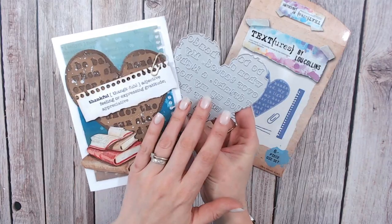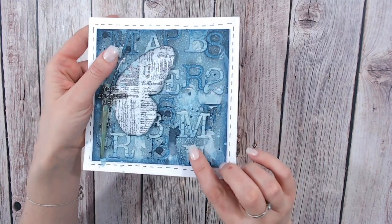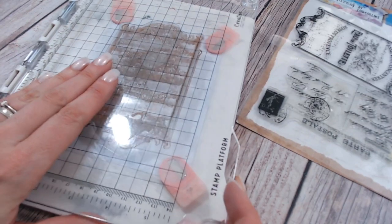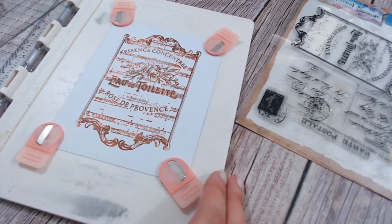Textures was born in November 2020, so we've had many collection releases since then and I've absolutely loved every single one of them. The name Textures comes from a little bit of a play on words. It's built on my passion for brush lettering, for fonts, for text.